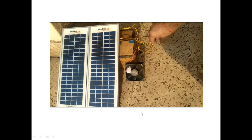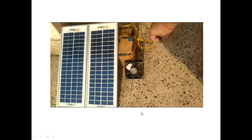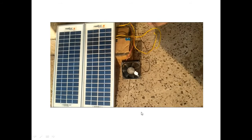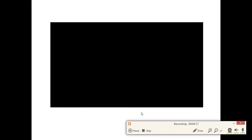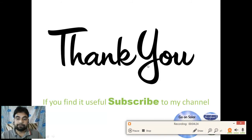All these home appliances can run directly with solar. How many devices and what ratings are required will be shown in further lectures. If you find this video helpful please subscribe, and follow all the videos continuously to gain knowledge about solar. Thank you.